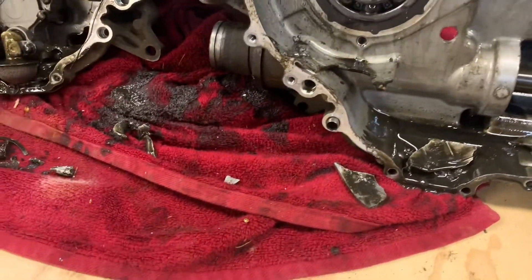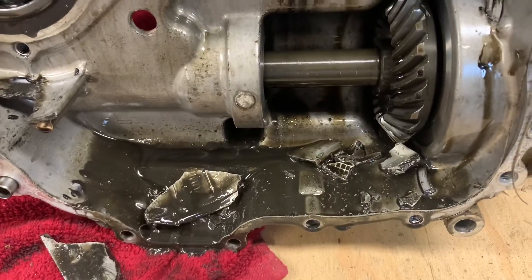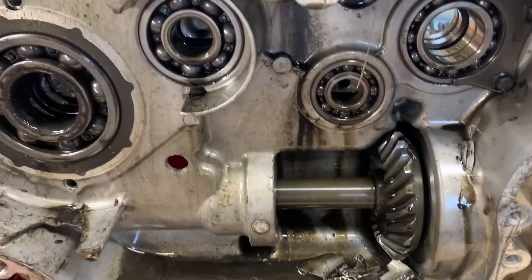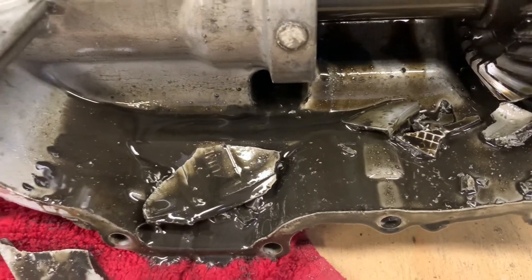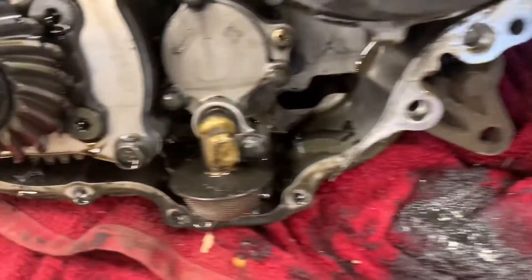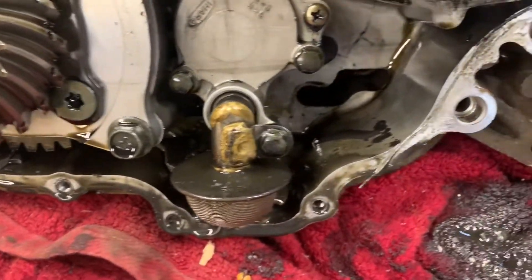I'm gonna get her stripped down a little more, get it all cleaned up. I got some new parts coming — we'll get this thing back together and see if we can get it running. The more I look at this, makes you wonder if this thing has ever had the oil changed. That oil is pretty bad.